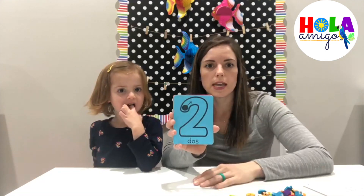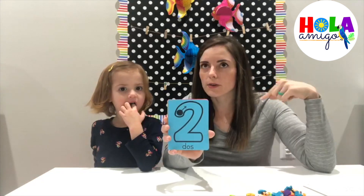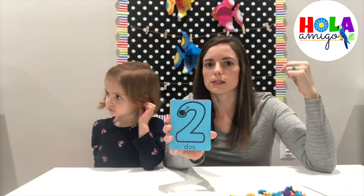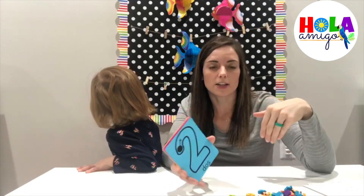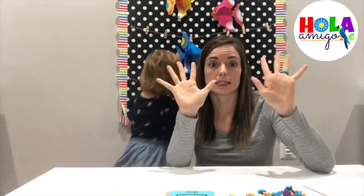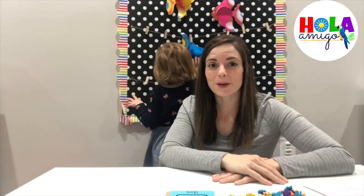Another extension would be to choose a card — for example, we have 'dos' — and try to listen for the first sound, the initial letter sound, which is 'd, d, dos, d.' Then find it with our sonidos cards and try to match that up, which would go with 'd, diez, d, d, d.' Okay, here we go, we're gonna get started.